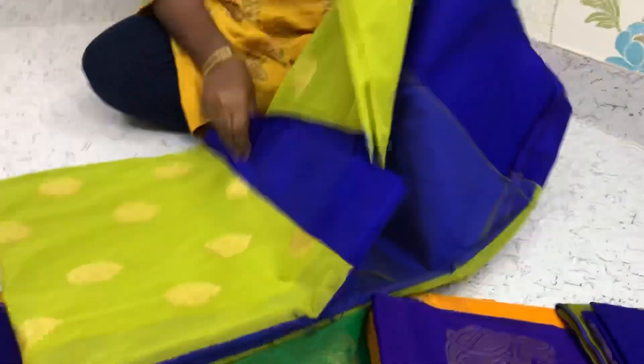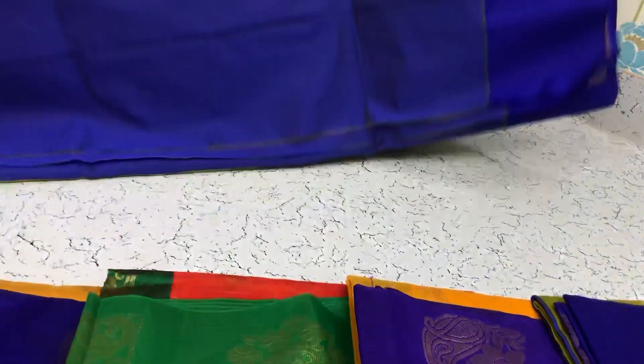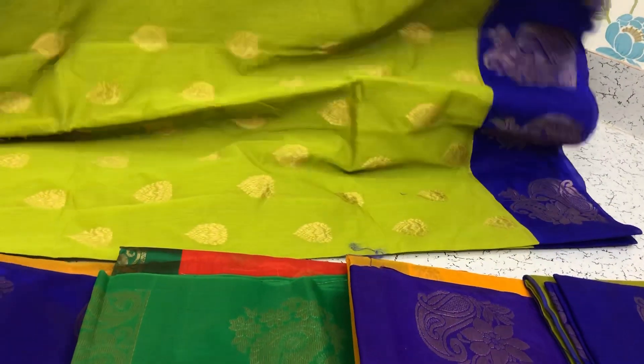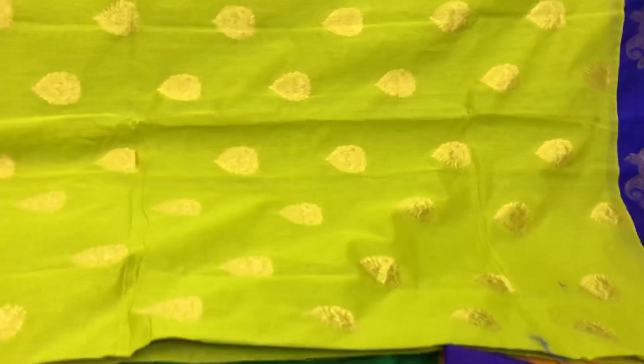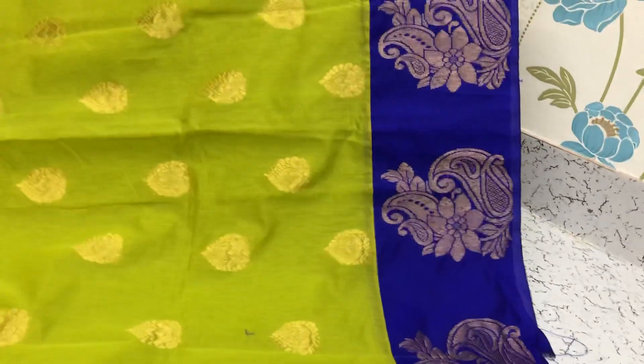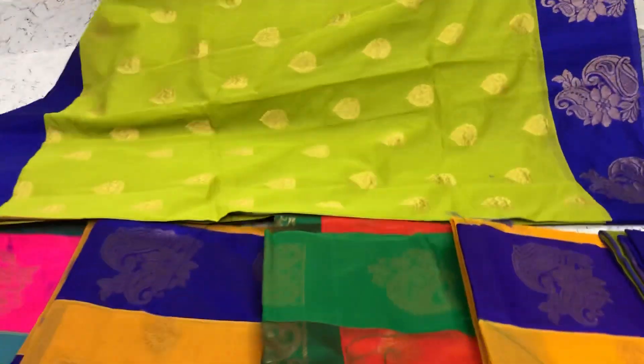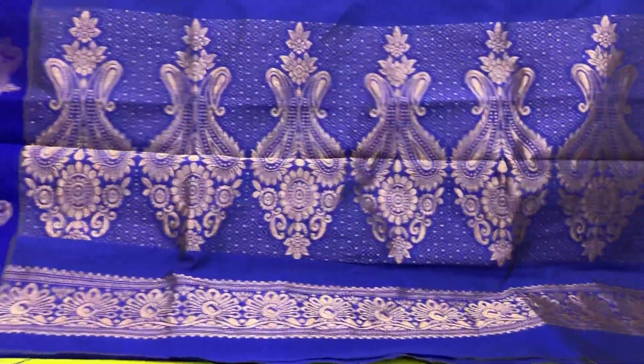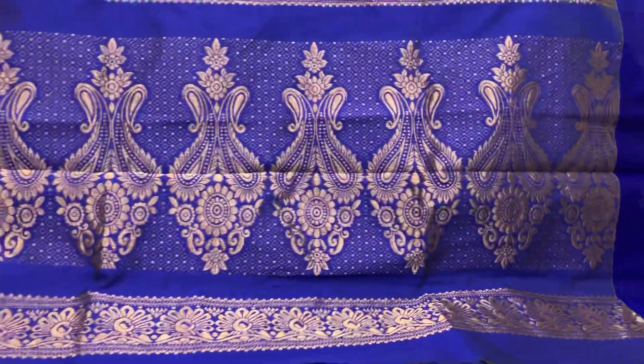And this is another green color saree. A nice green saree with the blue contrast border. This saree comes with the blue pallu and blue blouse.